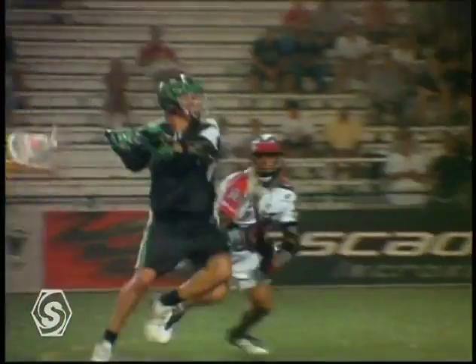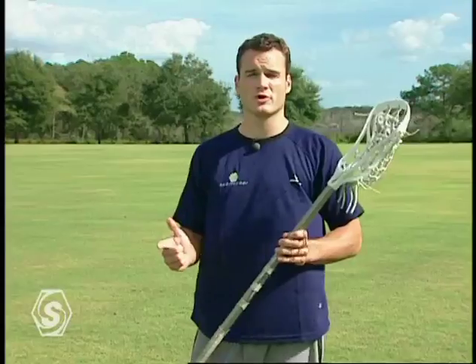Shooting a lacrosse ball involves your whole body. I'm going to talk about what you want to do with your legs, what you want to do with your hands, and what you want to do with your stick.